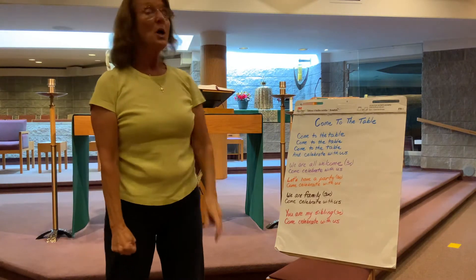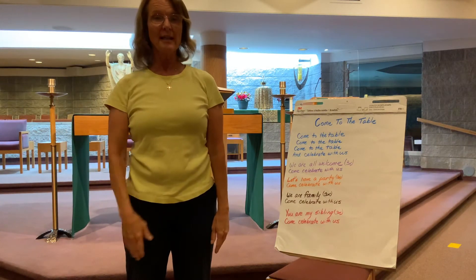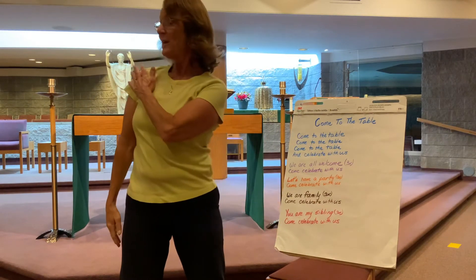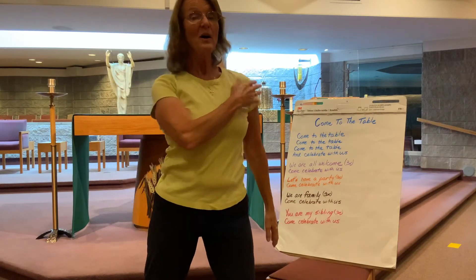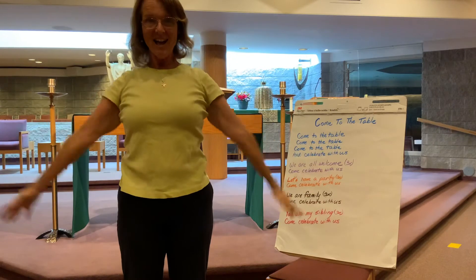Second verse is 'We are all welcome.' You're going to take your right hand and tap your left shoulder — 'We are all welcome, we are all welcome, we are all welcome.' And the same thing: come celebrate with us.